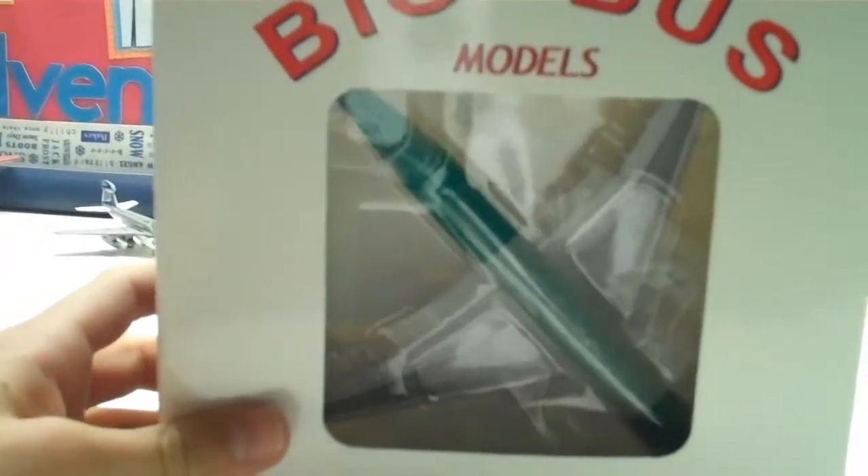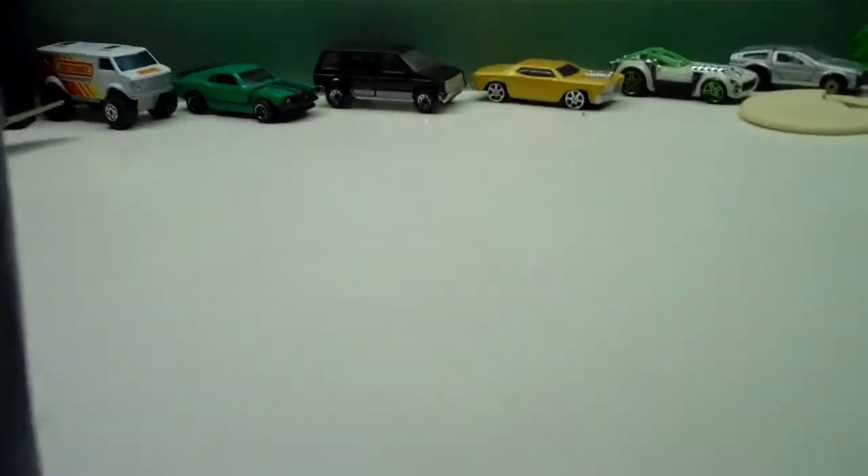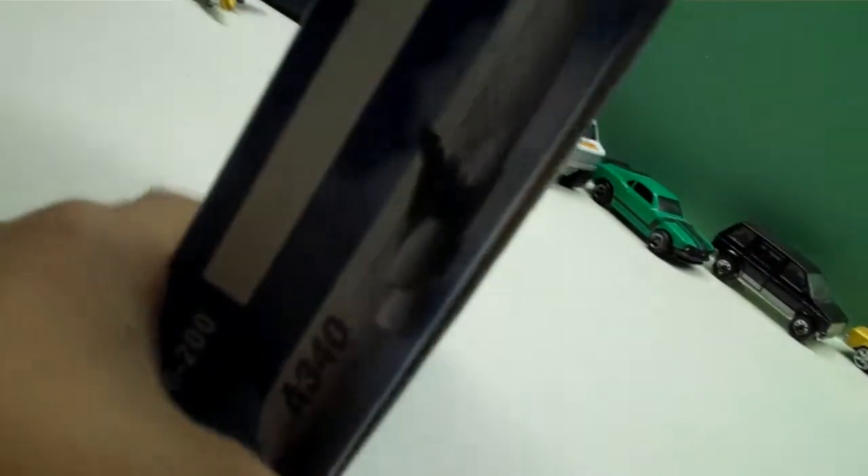Hey, GeminiJuts27 here, and today we will be unboxing an Aer Lingus A330-300 — this is one of my favorites, so that's why I got it. It's an Aero Classics Big Bus Models. I got it on Amazon for like 40 bucks.